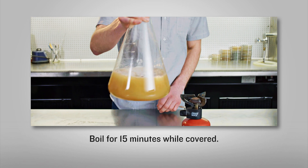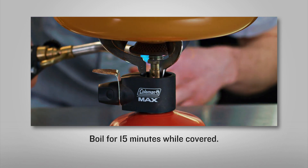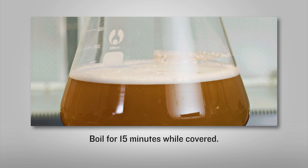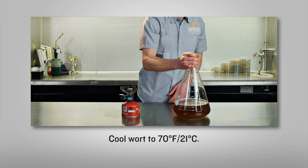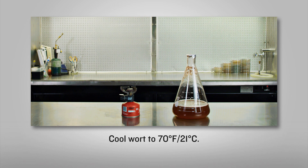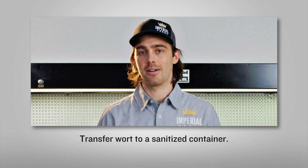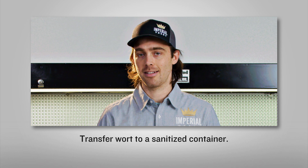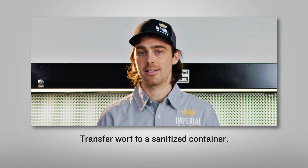Bring to a gentle boil for about 15 minutes. Keep the vessel covered to maintain as much of the volume as possible. After 15 minutes, allow the wort to cool to about 70°F or 21°C. If you've boiled in a pot, take this opportunity to transfer your wort into a clean and sanitized container. As with beer, anything post-boil needs to be sanitized.